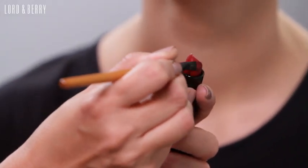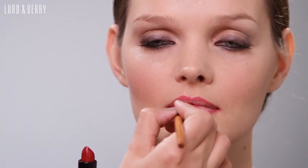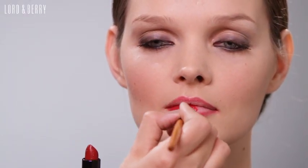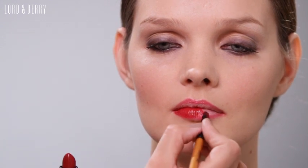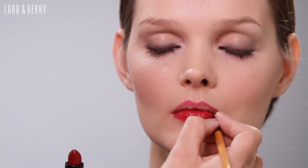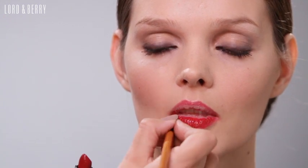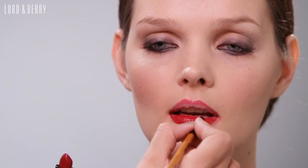I'm now going to show you how to apply the Vogue lipstick. Best to apply it with a lip brush and then you can get a much more even coverage. As I'm applying the lipstick to Annette's lips, you can see it's really easy to apply even though it's matte, even though it's a really strong pigment. It's easy to apply, it glides onto the lips and feels very comfortable.